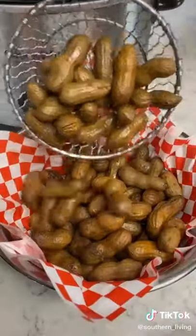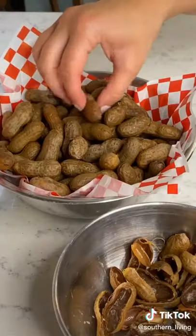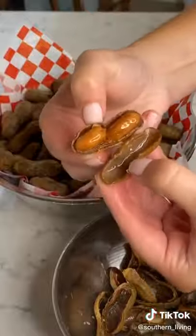18 hours on high in the slow cooker and oh my word, perfectly salty peanuts just like you get at the gas station.